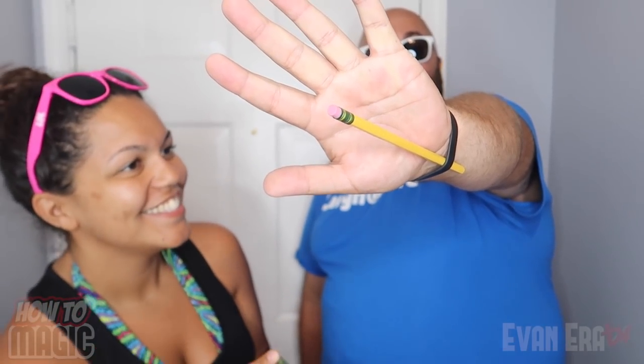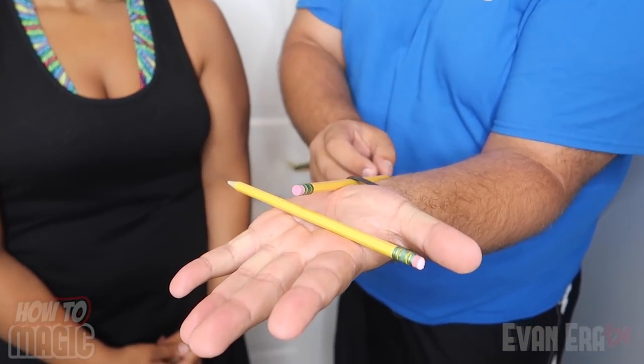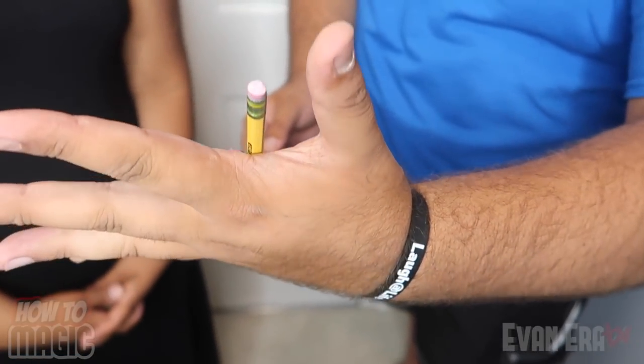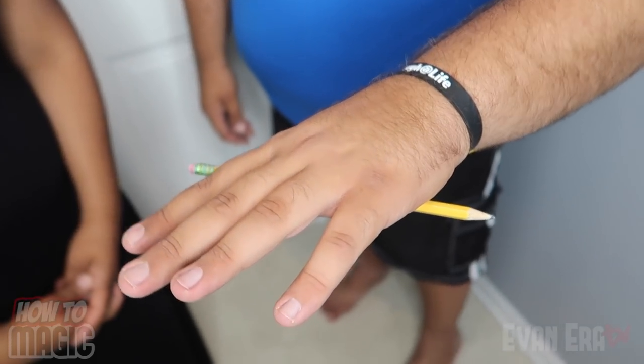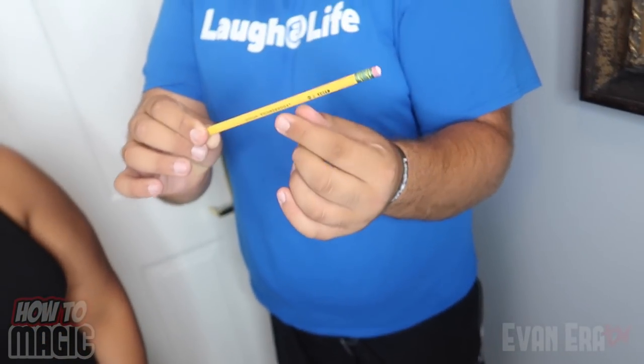Here's the secret behind the magic floating pencil trick. All you need for this trick are two pencils — the one that you're showing to the spectator, and then another one hidden behind your forearm. It's going to go right down in a wristband, a bracelet, or a watch. I prefer to use a Laugh-a-Life bracelet. Once you have that behind your hand, you're going to turn your hand this way, position it, then pin the shown pencil on top of that one. When you open your hand, it holds it in place. You can shake it back and forth — looks like it's magically stuck to your hand. It's a quick little easy effect that you can do at home with no practice at all. And that is how you do the magic floating pencil trick.